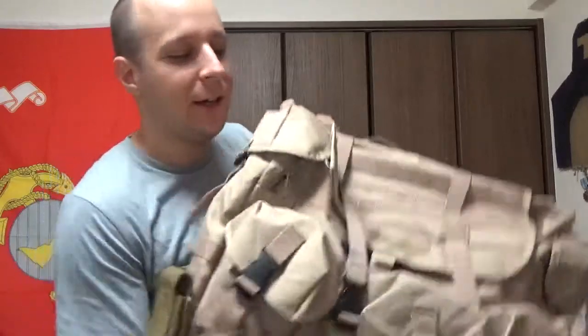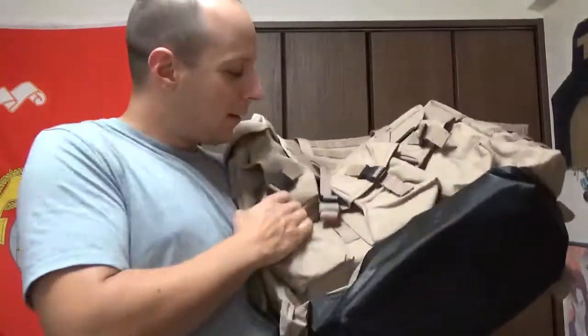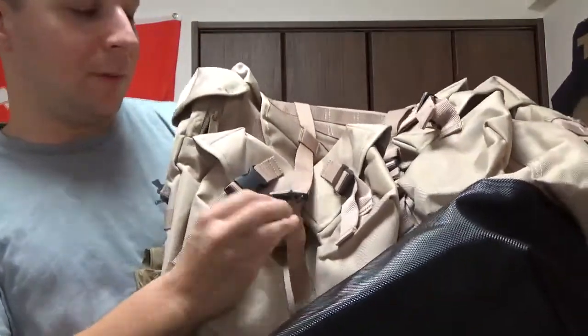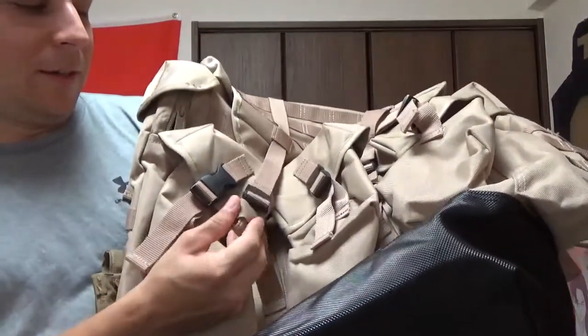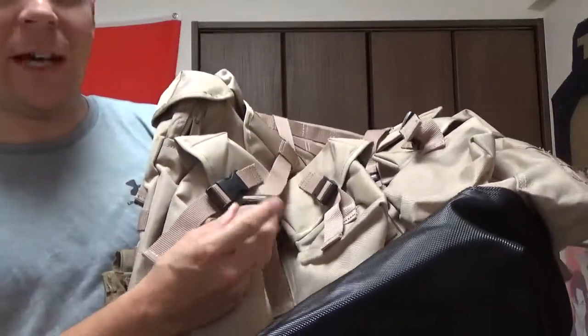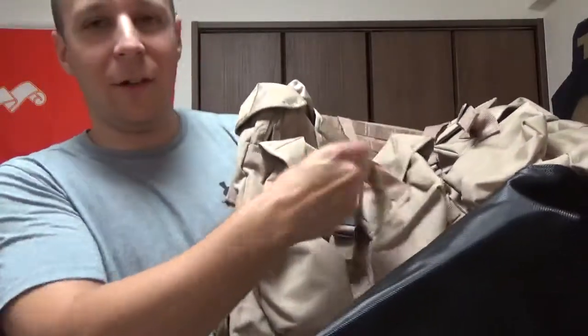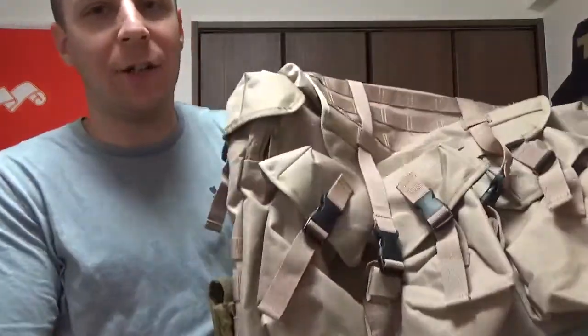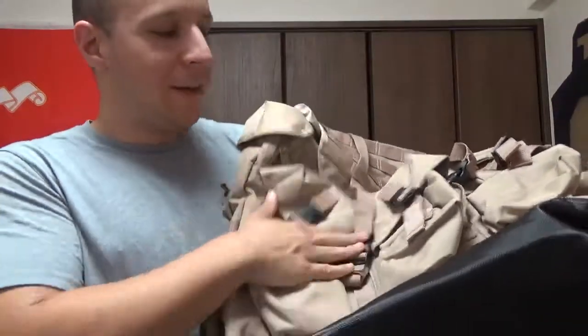Other differences — particularly my favorite regarding this bag — is they actually included little Velcro wraps, so you can keep your stuff nice and tight. You don't have little loops and Irish pendant things flapping around all over, smacking things and causing trouble for you. Having that fixed is a cool thing.